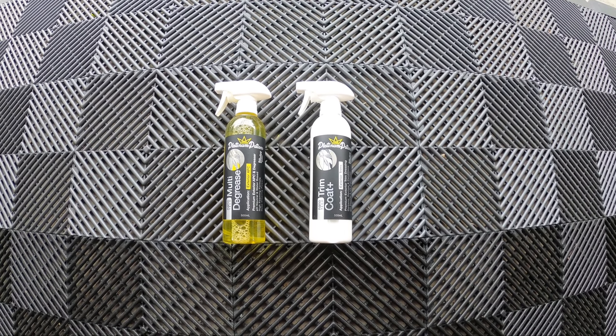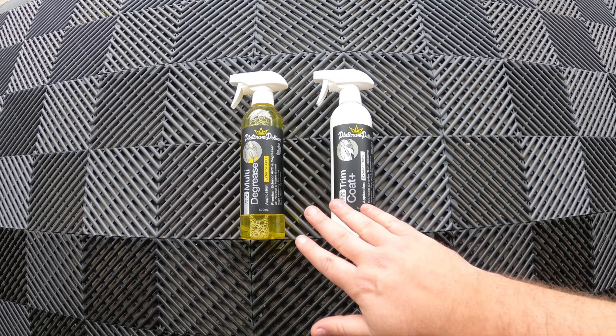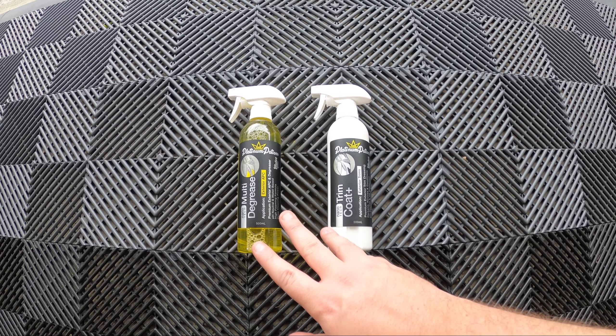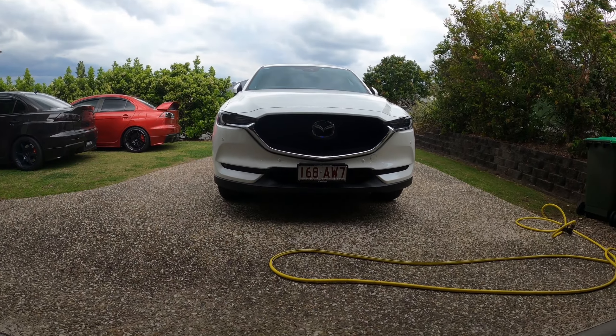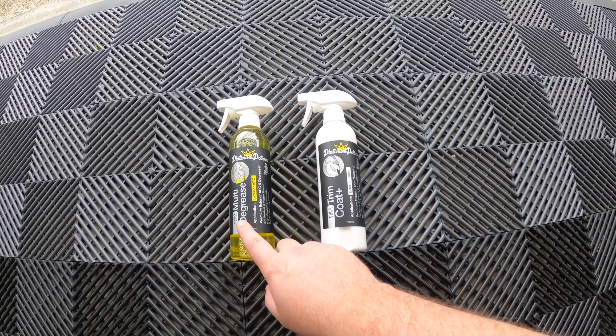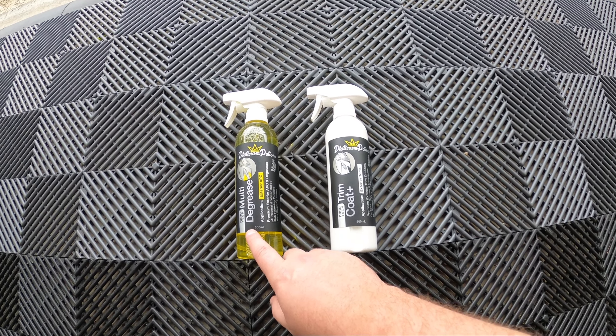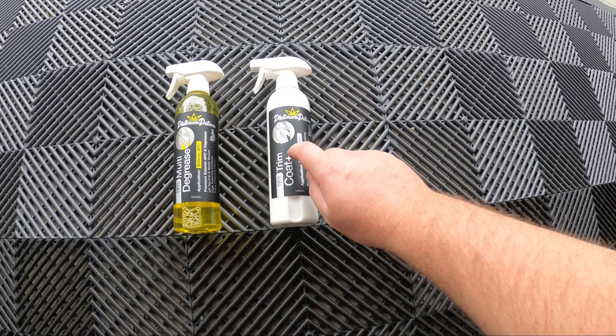Hey guys, welcome back to the channel. So today I'll be testing out these two products from Platinum Potions. What I want to do is basically dress the plastics on the Mazda CX-5 using their two products — the Nanotech Multi Degreaser, their exterior APC, and the Trim Coat Plus.